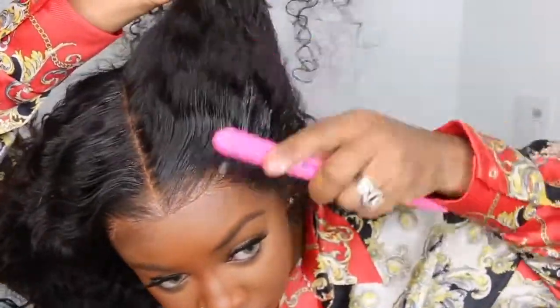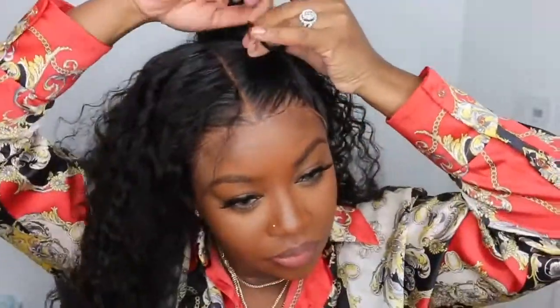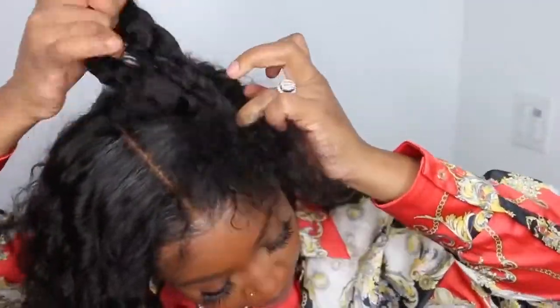Now I'm going to use a little bit of mousse — I used a little bit more off-camera — just to really saturate that area and make sure it lays super flat. You guys can see I did a great job really making everything look flat before I went ahead and put it in that ponytail. I secured it with an ouchless ponytail holder from Target.